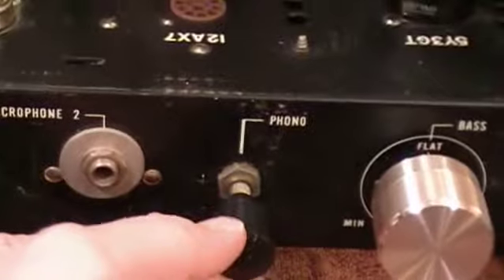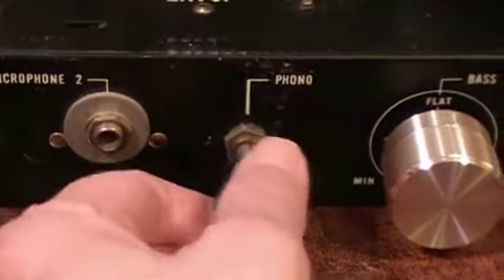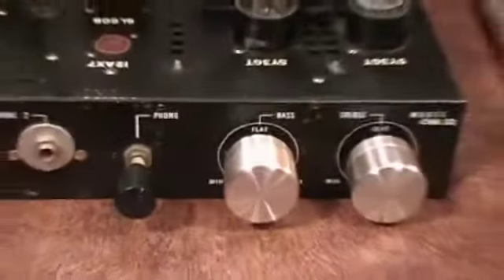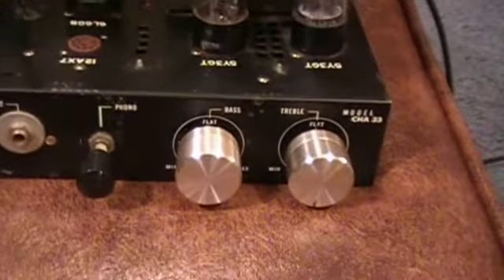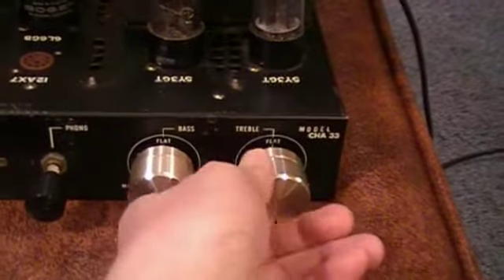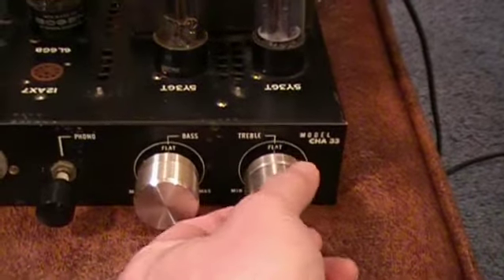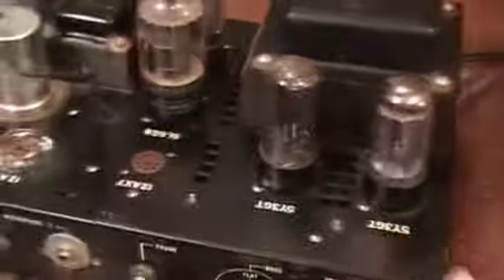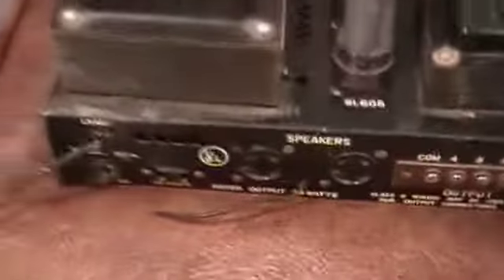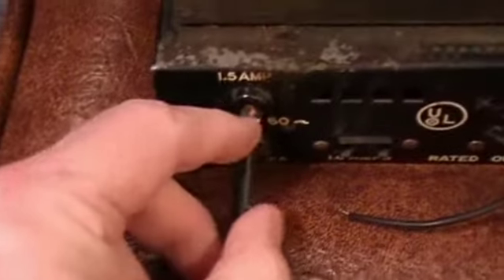There is a place where you can plug in a mono phonograph and this is like a volume control for it. These are not the original knobs — the original knobs have been replaced. This is a bass control and a treble control, but the treble control doubles as the on/off switch, and you can hear it clicking on and off.